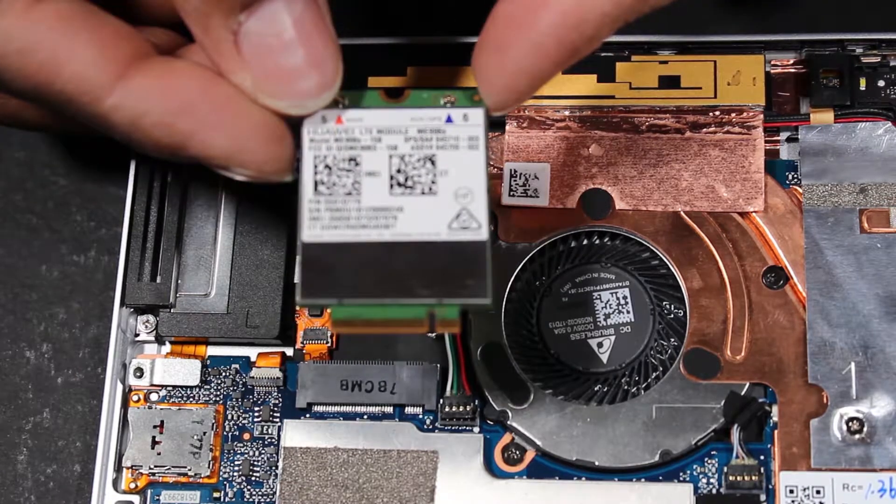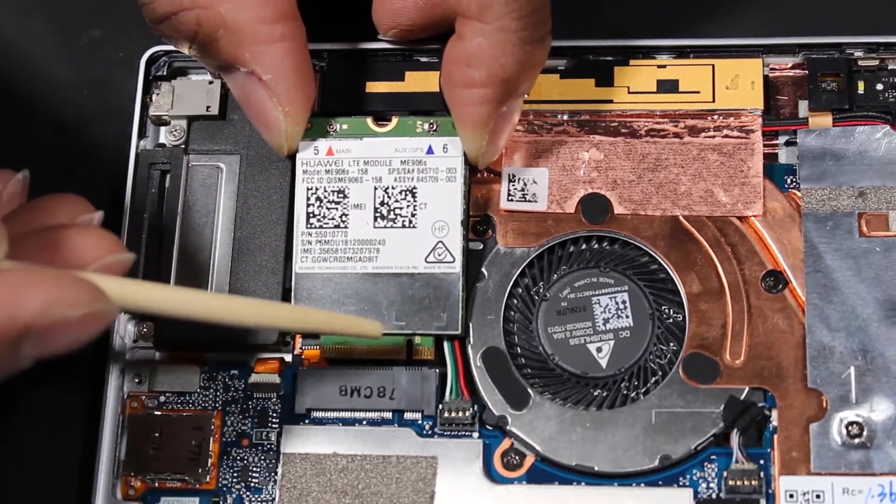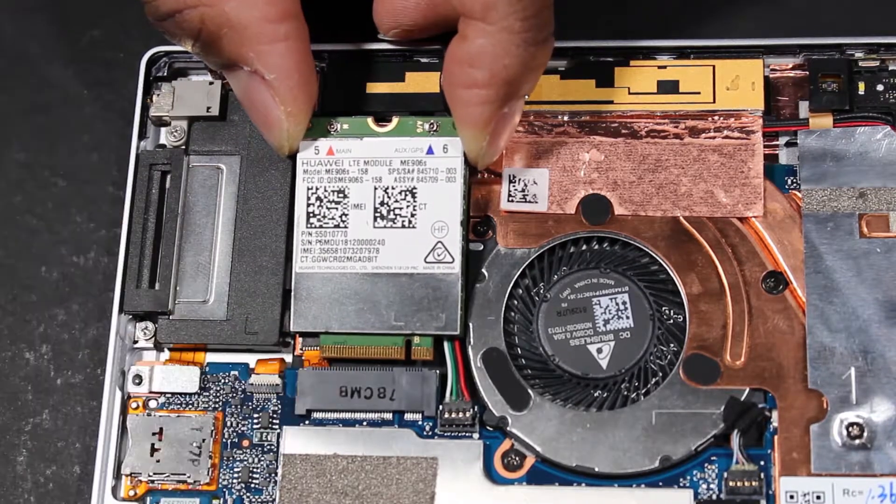Reverse this procedure to install the wireless WAN module. IMPORTANT! When installing the wireless WAN module, be sure to align the notch in the wireless WAN module with the key in the wireless WAN module slot in the system board.